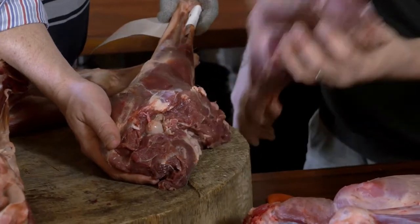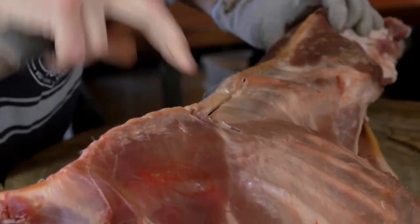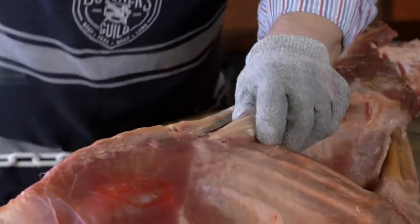Shall we attack the back strap? Get a bit of back strap off? This sinew here is pretty tough along the top on this rangeland goat. There's not a lot of back strap here.